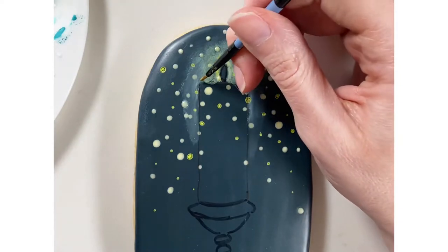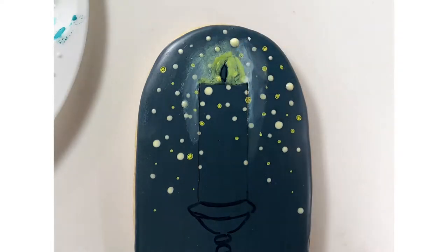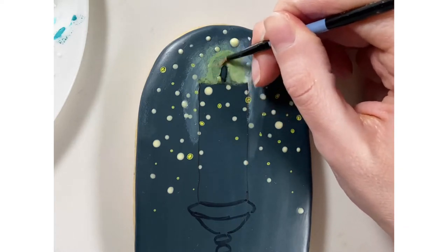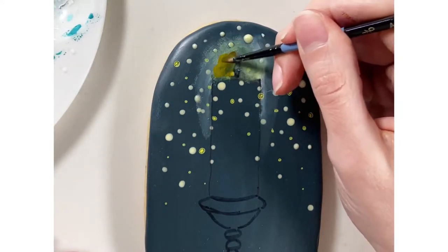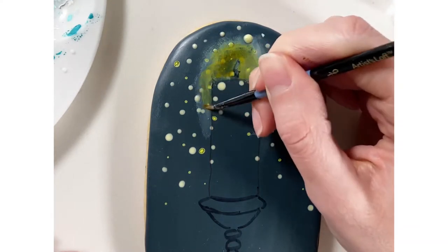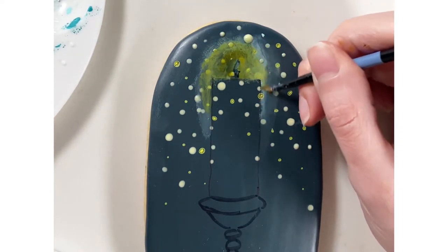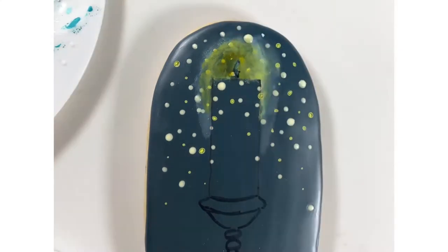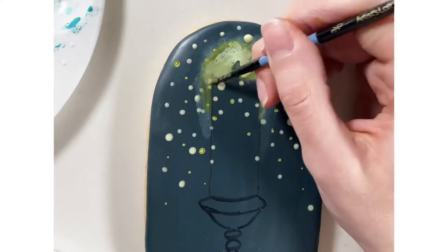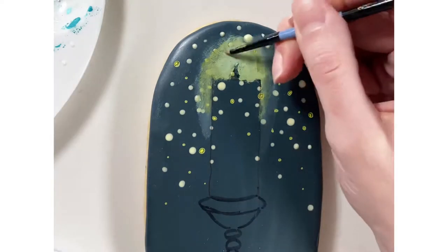Now I'm going to build a more vibrant color around the flame, going along the edge of where the flame is going to be with some more vibrant yellow gel color. As I'm building more color, I'm going down the edge of the candle just slightly, keeping it very close to the side and not too far out. Then I'm finishing with a little bit of white and yellow mixed together to give more opacity to the glow so you can really see it.